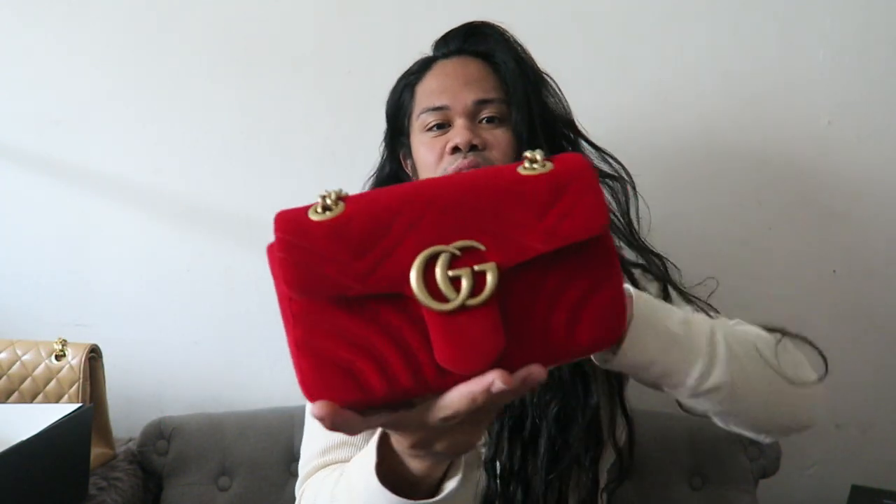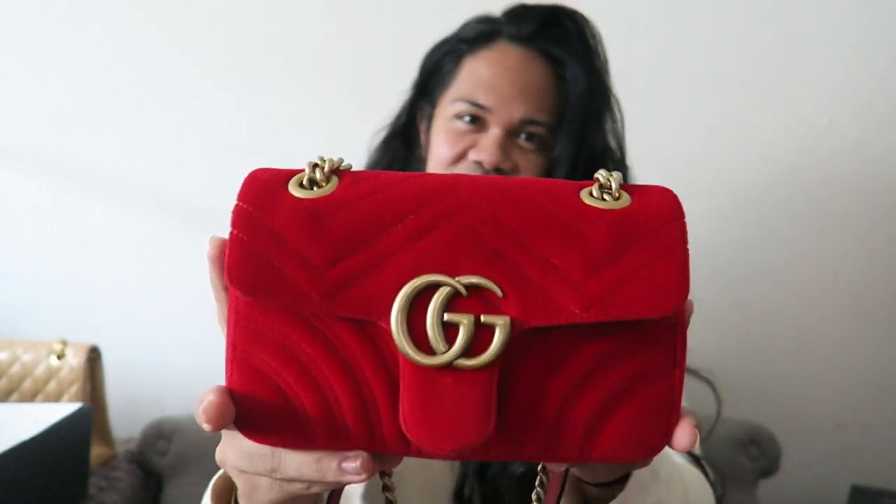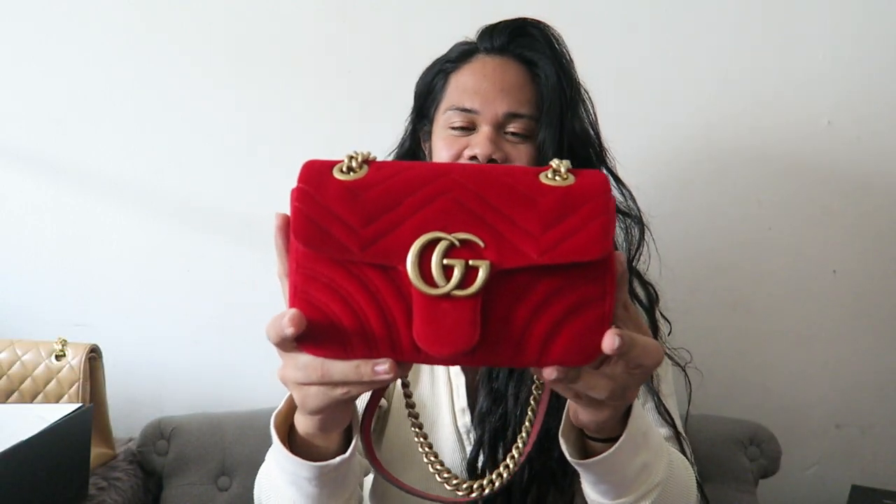This Chanel bag is actually replacing my Gucci Velvet Marmont Mini in red — which isn't picking up the true color right now. It's the gold hardware size mini in velvet leather.